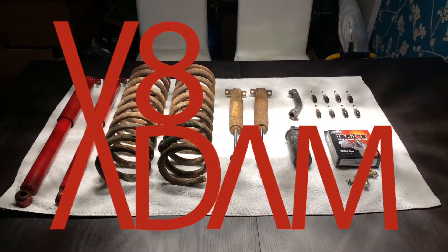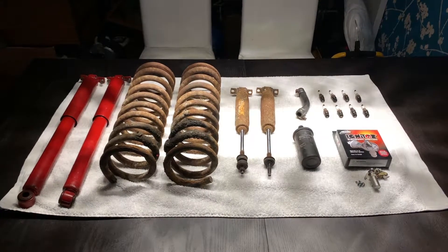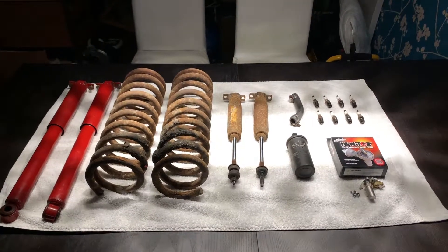Hello friends and welcome. I'm VA Adam. In today's video I'll be showing you the work that's been carried out on my 1972 Buick Riviera during the first service and the parts that have been changed.